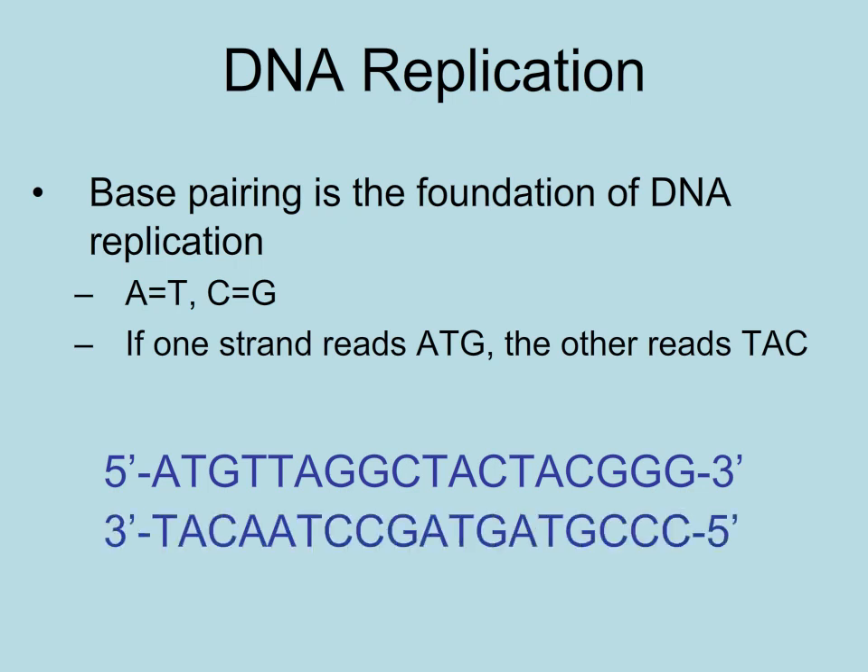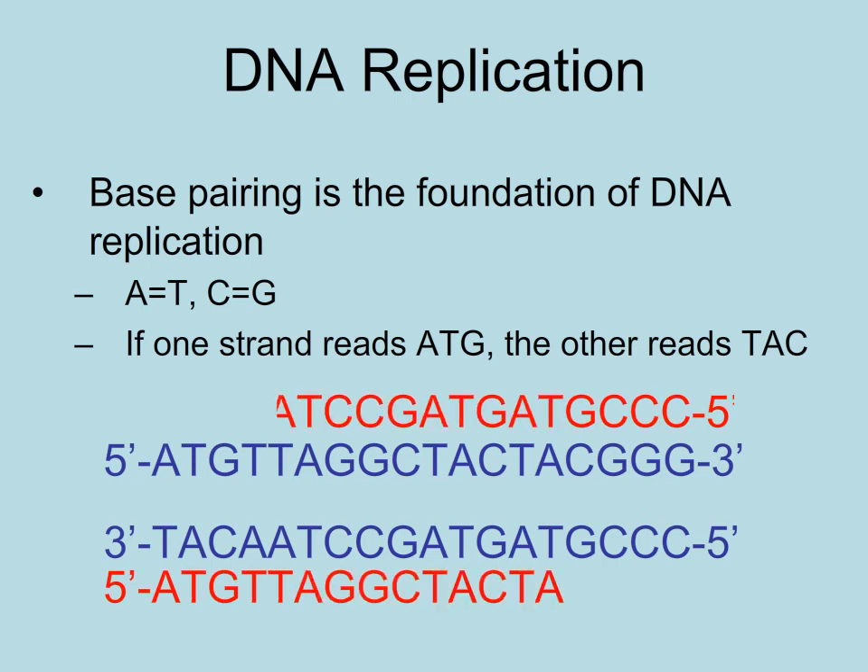Because DNA polymerase adds complementary bases per the base pairing rules, semi-conservative replication works like a charm. The parent strands are used as templates to produce two identical DNA molecules.